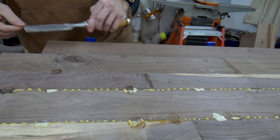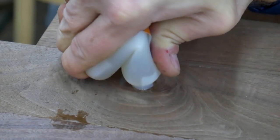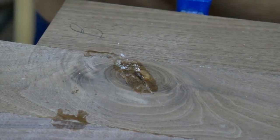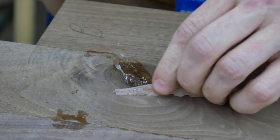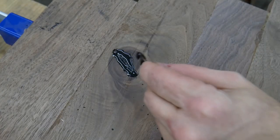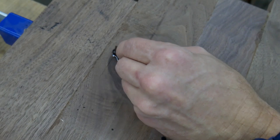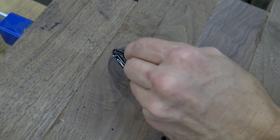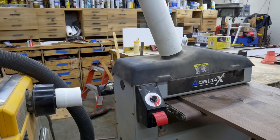Now it is time to deal with these knot holes. I plan on using epoxy to fill the holes, but first I use CA glue on the underside of the knot holes to create a sort of plug that will keep the epoxy from running out when I pour it in on top. I plan on using epoxy mixed with graphite to fill all these holes as well as some areas where the butt joints didn't seat perfectly together.